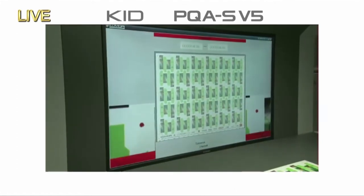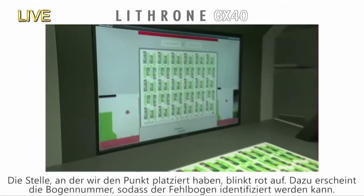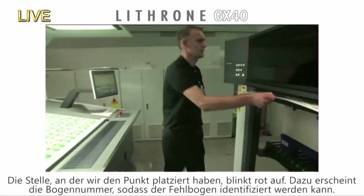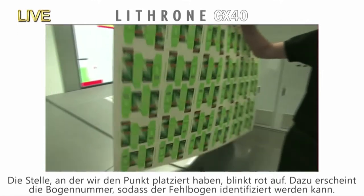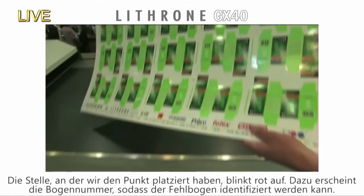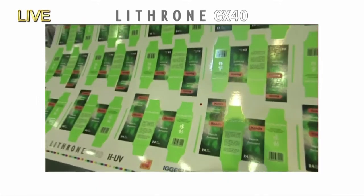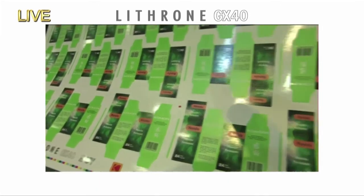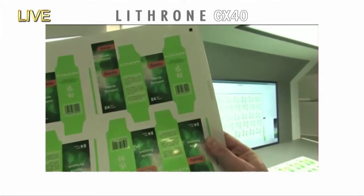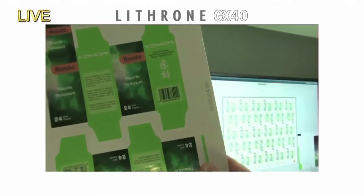There's the defect, as you can see on the screen. It's blinking red, showing you where the defect is. Just grab the sheet out. For traceability, the number of the defective sheet printed by the inkjet numbering system is also displayed on the monitor — it says it's 436. Is it the same? 436. Well done.